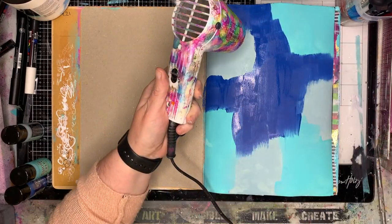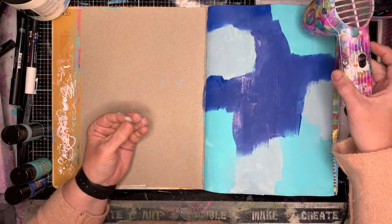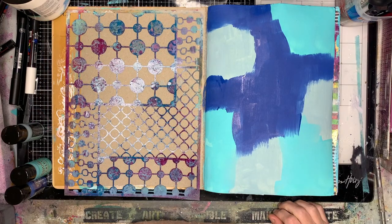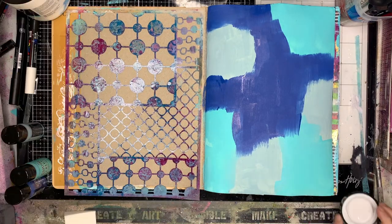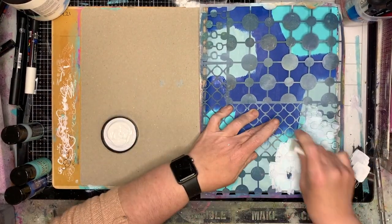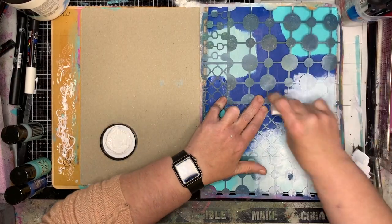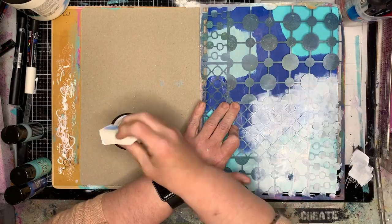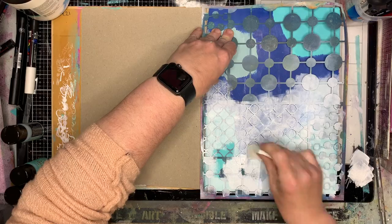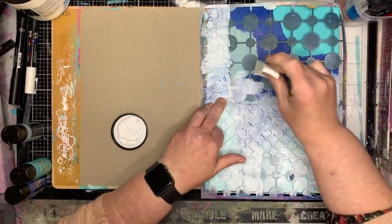I put out what I think is enough paint and it ends up being too much — it does go a lot further than you would expect. It's got a beautiful matte finish to it, which is really cool. This is one of my favorite stencils, it's a Stencil Girl stencil — I think it's a Carolyn Doobie stencil — it's just a whole heap of circles in different shapes and sizes. It's so versatile, great for patterns and great for reductive stenciling.